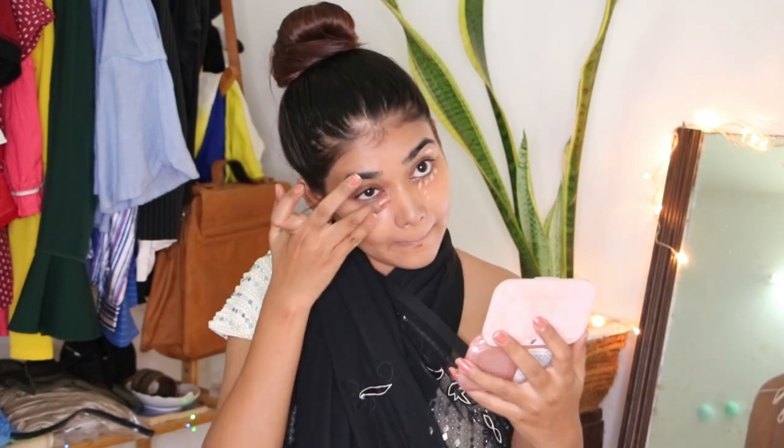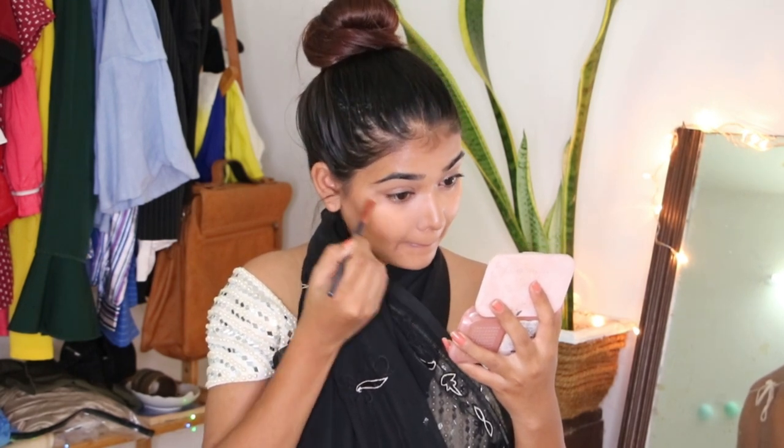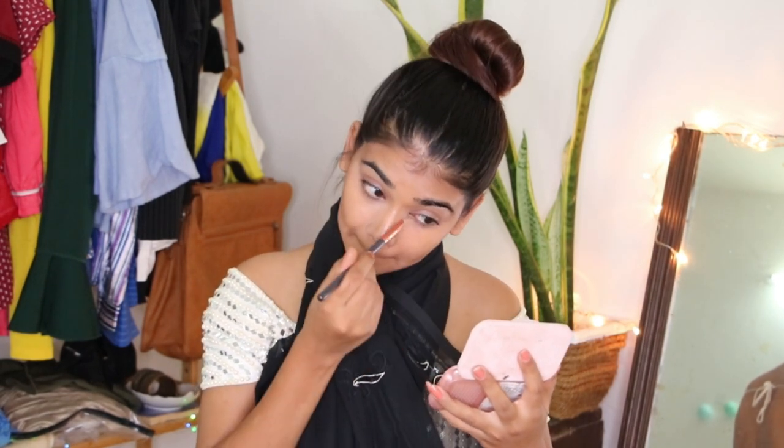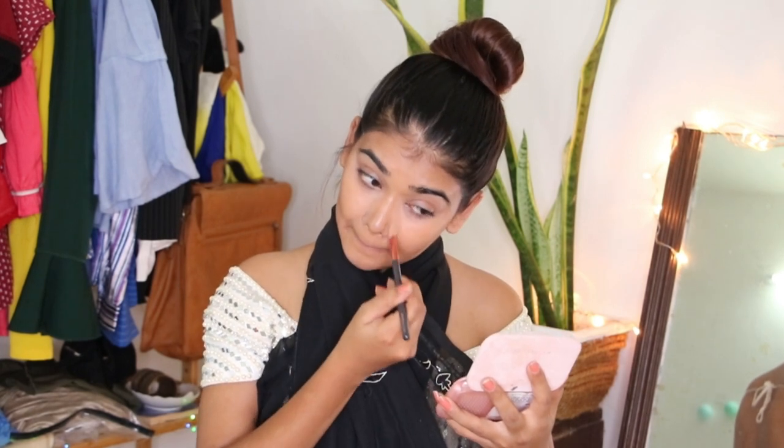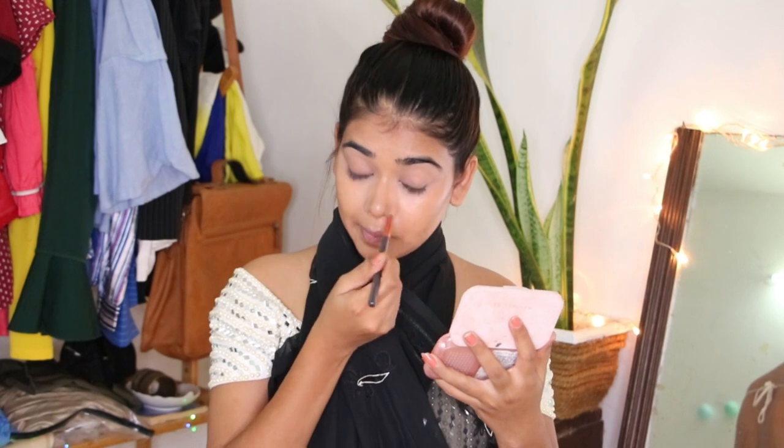I like blending the contour first and then the concealer — I prefer it that way. Now setting my under eyes with powder, and you can see the difference it makes. I like powdering my T-zone as well as it tends to get oily with time.